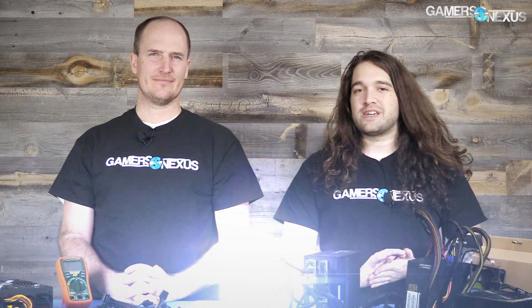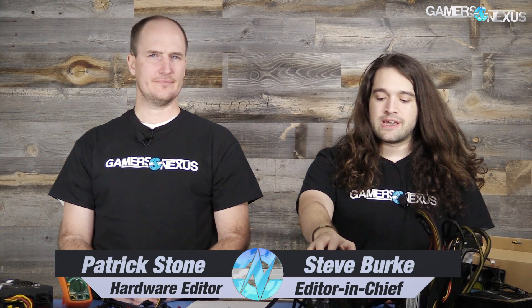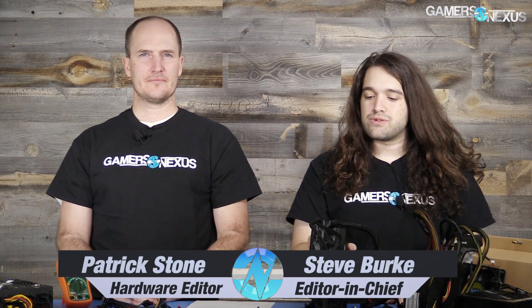Hey everyone, today we're putting out a PSA — public service announcement — about modular cables on modular power supplies and how to avoid making mistakes that could cost you. I'm joined by Patrick Stone, who has helped me at the site for a number of years now behind the scenes and at CES. Patrick helped me understand some of the concerns with modular power supplies, so we're going to go over that today. First question: why don't we mix and match cables between modular PSUs?